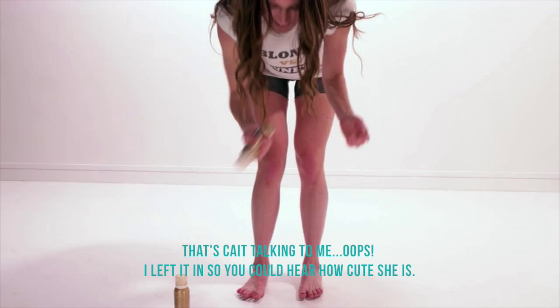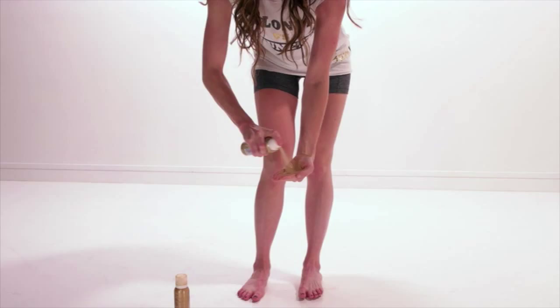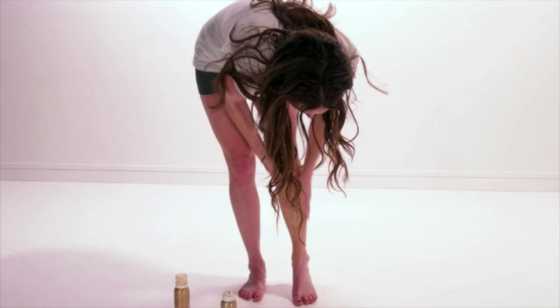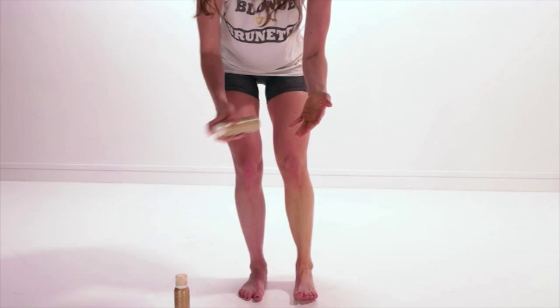I'm going to put my running shorts on and show you how it's done. You're just going to shake up the aerosol and then spray it into your hand, rub your hands together like this, and just start somewhere. The only thing on my legs right now, other than having shaved them, is the product.